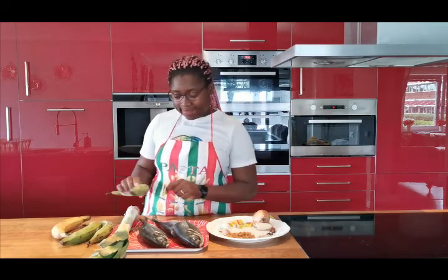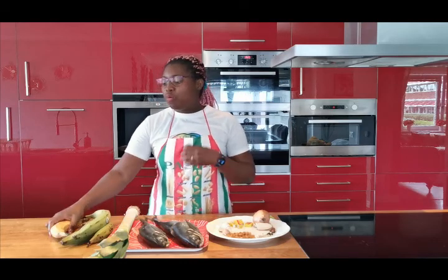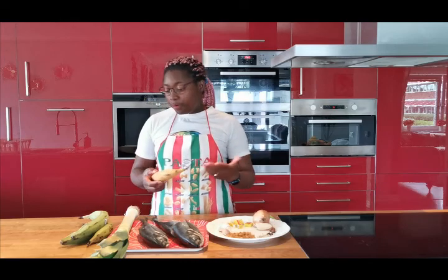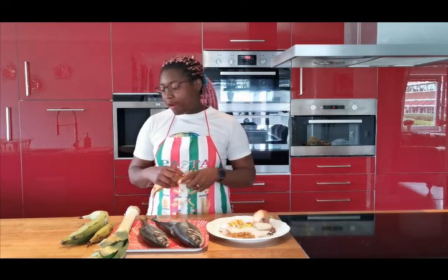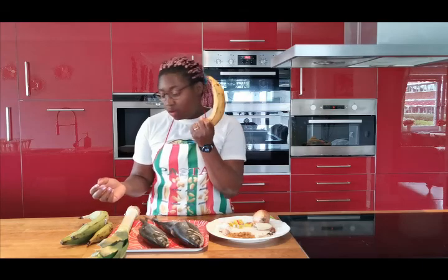We are going to use plantains to eat with our grilled fish. I wanted to deep fry the plantains — we normally call it dodo, the way we slice it and fry it. But my plantains did not get ripe. Just one got ripe, guys.